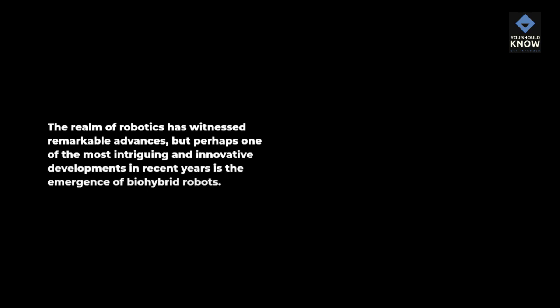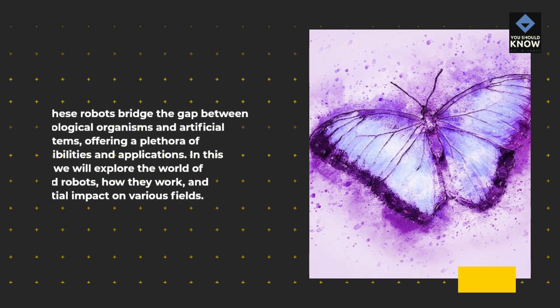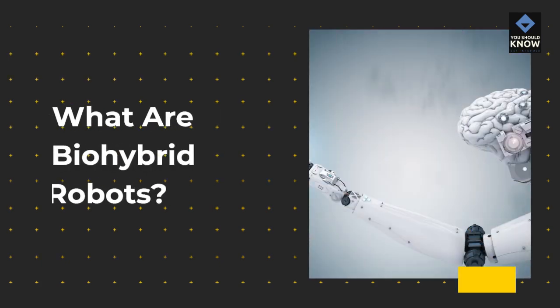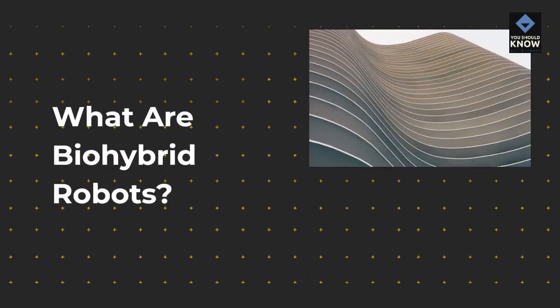The realm of robotics has witnessed remarkable advances, but perhaps one of the most intriguing and innovative developments in recent years is the emergence of bio-hybrid robots. These robots bridge the gap between biological organisms and artificial systems, offering a plethora of possibilities and applications. In this video, we will explore the world of bio-hybrid robots, how they work, and their potential impact on various fields.